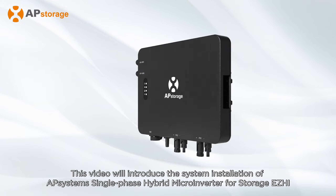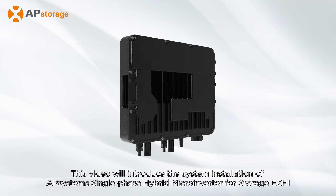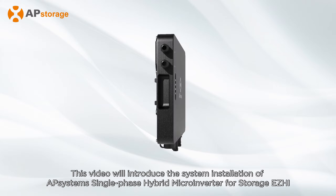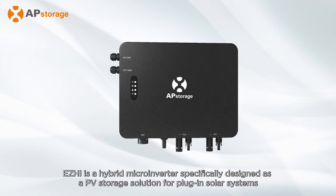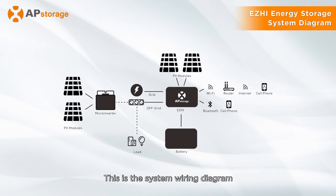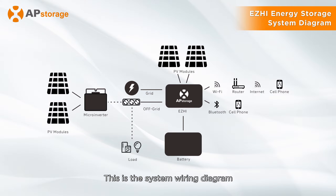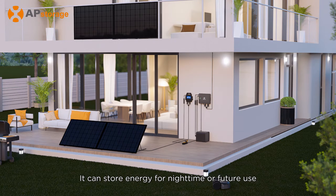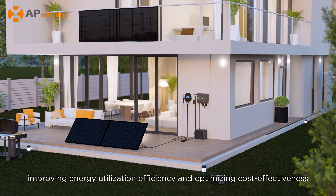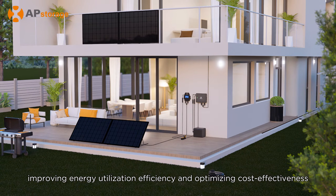This video will introduce the system installation of AP Systems single-phase hybrid microinverter for storage, ZHI. ZHI is a hybrid microinverter specifically designed as a PV storage solution for plug-in solar systems. This is the system wiring diagram. It can store energy for nighttime or future use, improving energy utilization efficiency and optimizing cost-effectiveness.